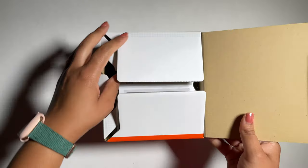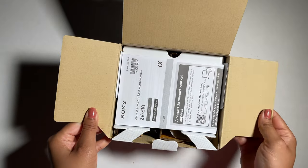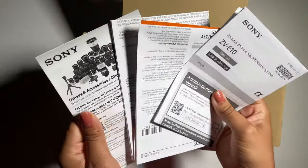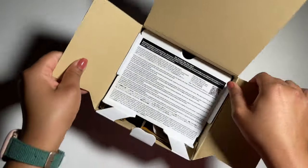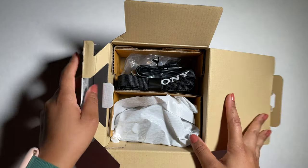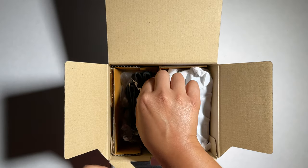We see the standard instructions right on the top — quite a few. We don't need those — just kidding, I will definitely need to read the manual. Now as we open it...